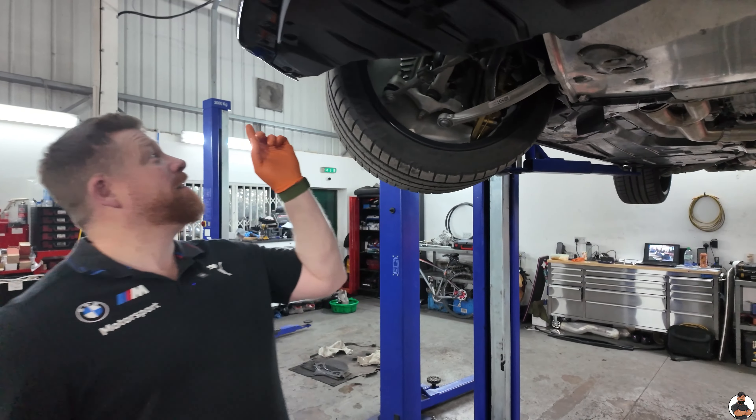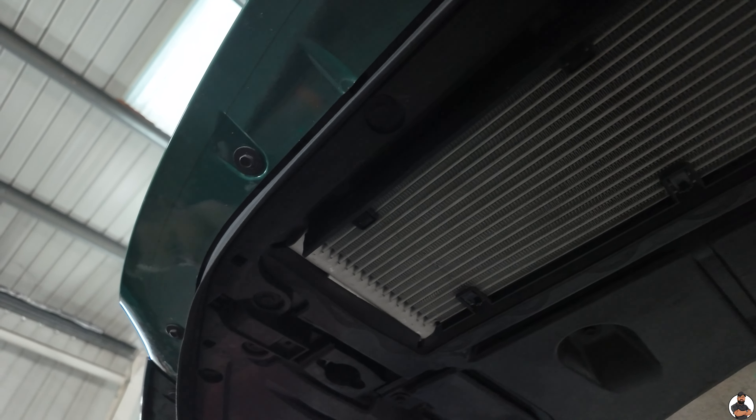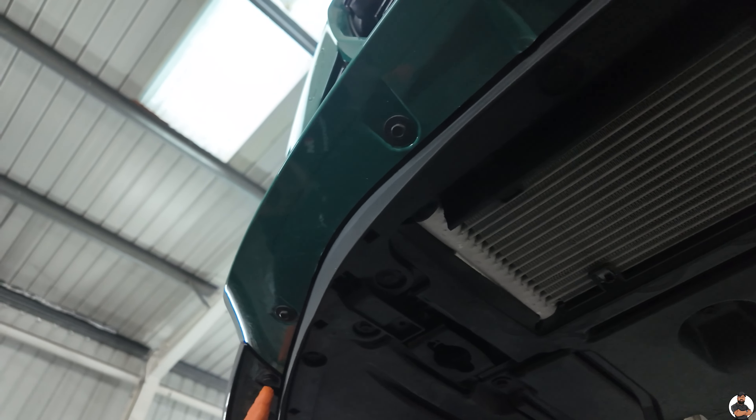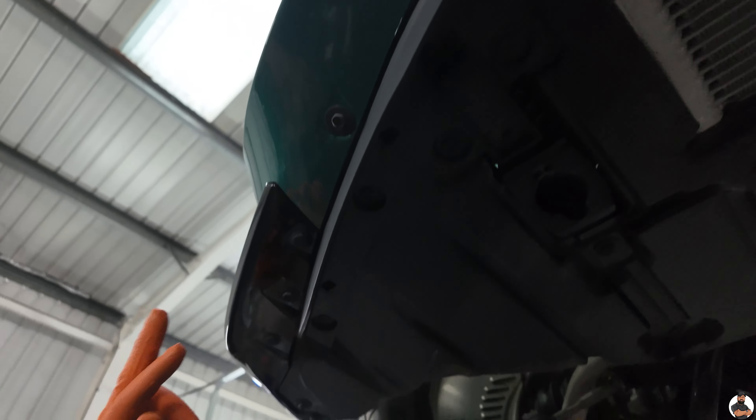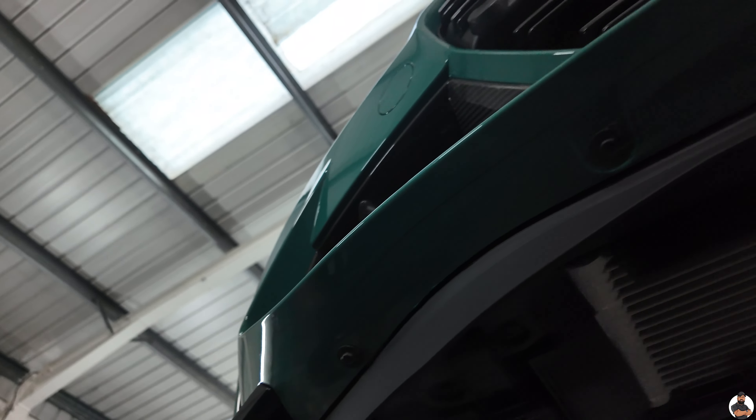Step six — 10mm screws across the bottom of the bumper. We're going to take all the actual screws. Don't worry about the little plastic rivets — they're holding on the front corner splitters. So it's just the 10mm nuts that go across. Just undo all of them.